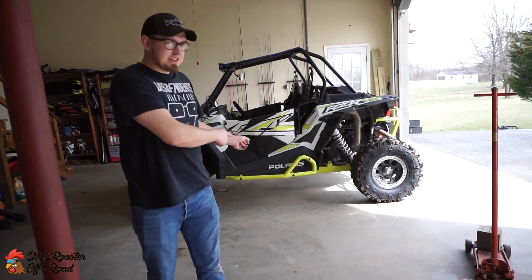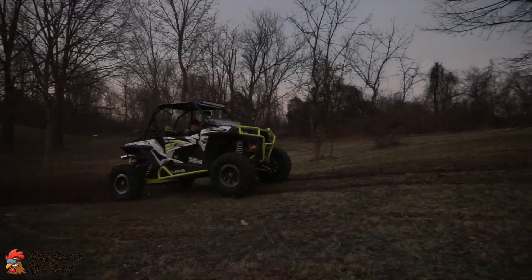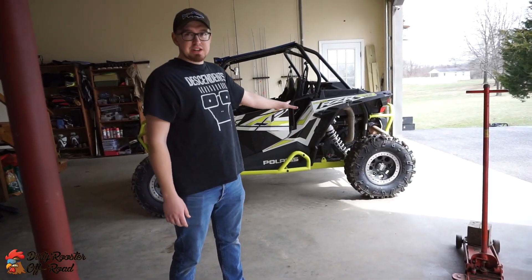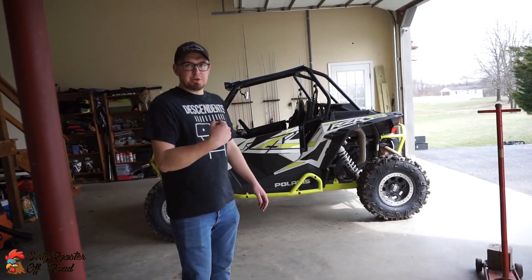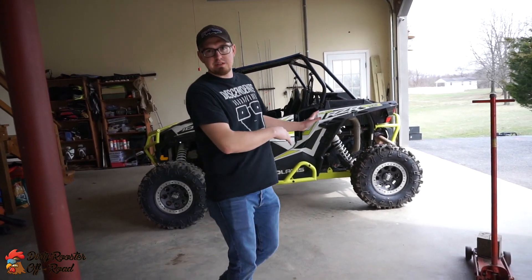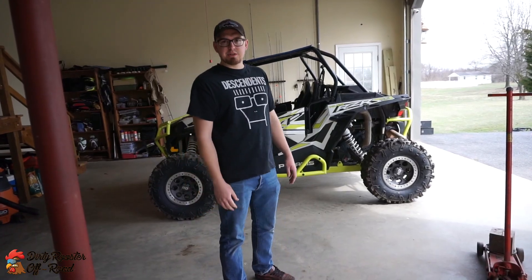We just went and did some hoonage in the backyard fresh on the new tires. I can already tell the grip on these things is just so much better than the original ones — it feels like you're glued in the seat. They're still going to spin a little bit, but they hook up much better than the Big Horns so far. We'll spend some more time on them to get you a better review.